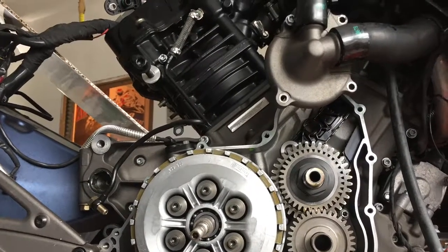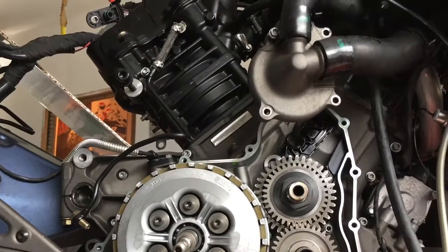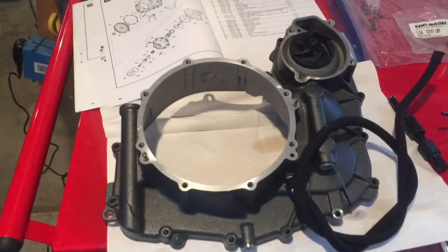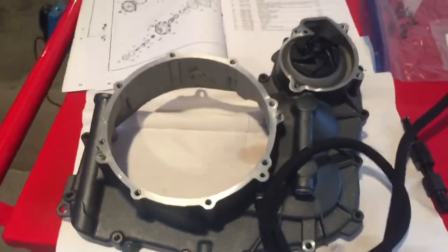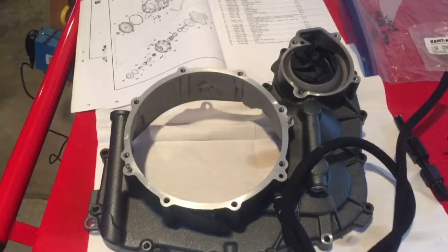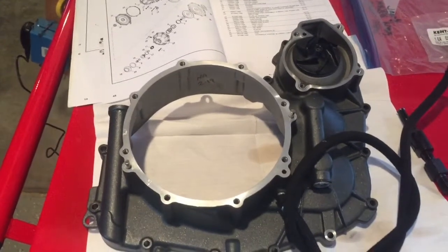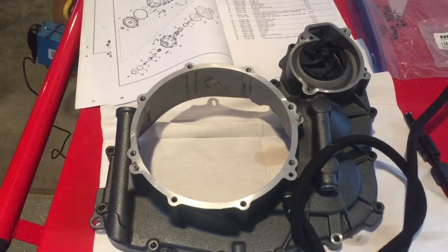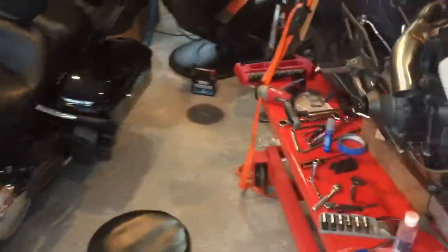Welcome to the Buell and EBR 1125/1190 water pump repair video. I noticed when I did mine there is not one video on this, so just going to offer this as a reference. There are a lot of steps to this, but if you are semi-mechanically inclined you should be able to handle it. We'll walk over to a 2008 Buell 1125 R.